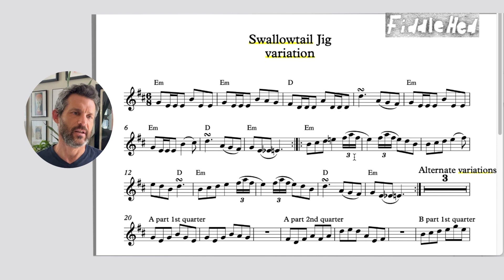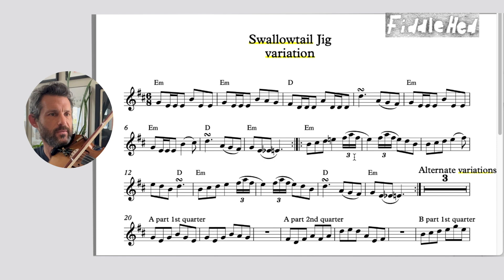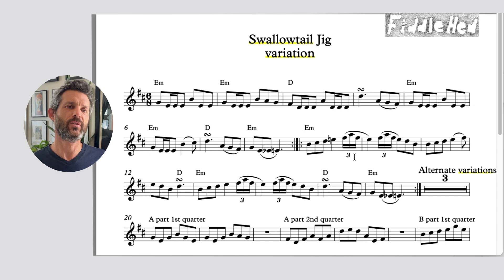So let's take a look at Swallowtail Jig. We're going to look at a version that has variation — that's a tune we'll get to later. Here's a version with variation built in, and I'm just going to go ahead and play the A part as written.